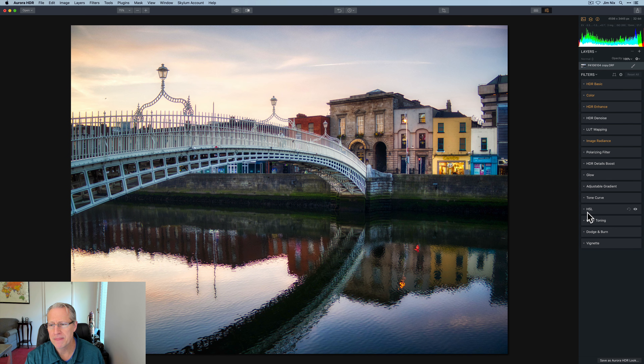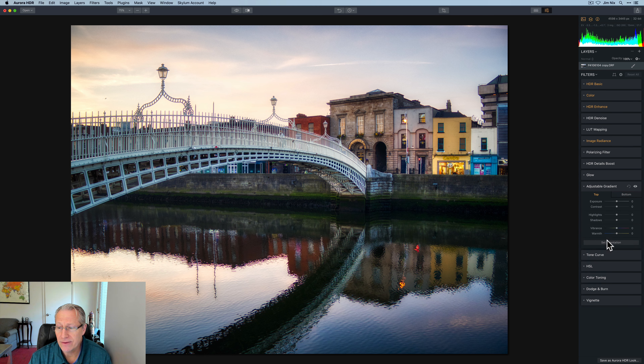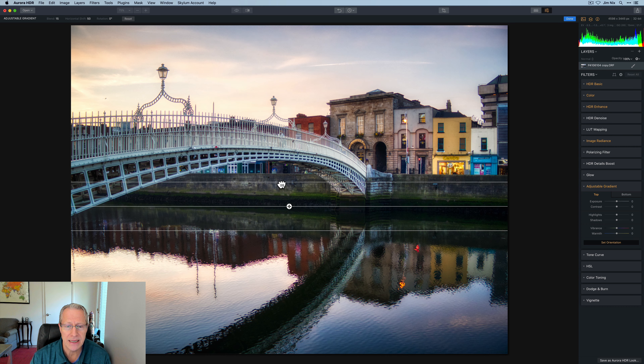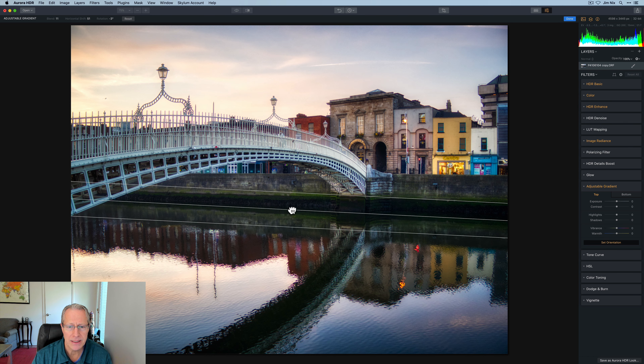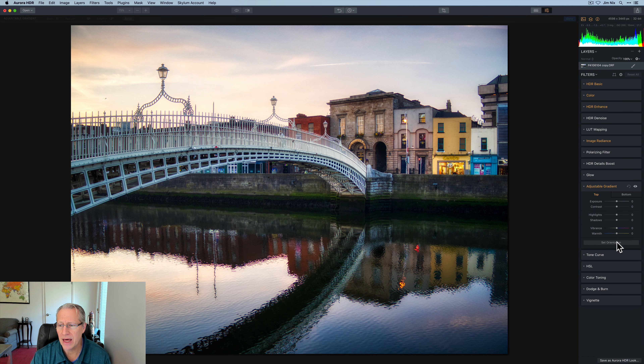There's before and after, but I'm going to go have some more fun. Adjustable Gradient was a great tool — you set the orientation. I'm going to come in here and shrink that, maybe tilt it a little bit, and put it right up in there somewhere. Now that I've got that set, I can adjust the top and the bottom separately. So maybe a tiny bit of contrast in the top, maybe pull up the shadows, a little bit of vibrance and a little bit of warmth. Maybe something like that. And at the bottom, I am going to increase the shadows as well and definitely vibrance and warmth — not too much vibrance. A little bit of warmth here.